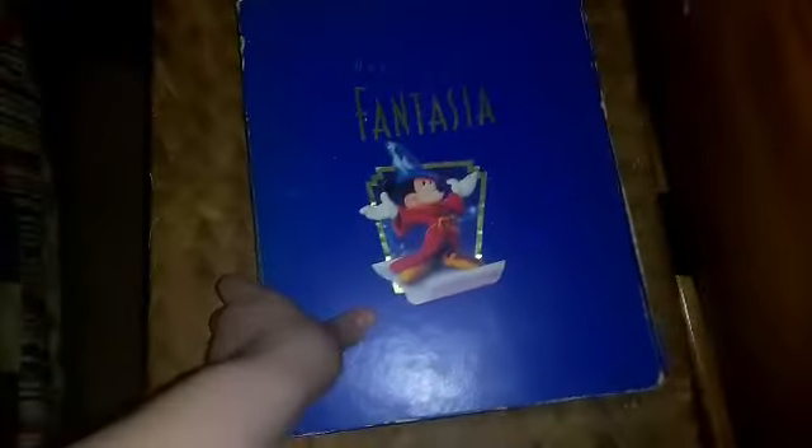We're going to start off with the VHS box of Fantasia — this one. Fantasia, Walt Disney's masterpiece — the limited collector's edition big blue box set. If you haven't watched my previous video where I showed you my limited collector's edition of the big blue VHS box set of Fantasia, I'll probably put the link in the description down below if you want to learn more information about Fantasia.